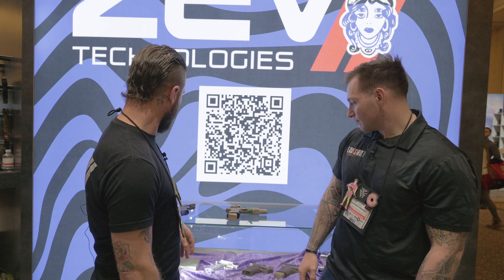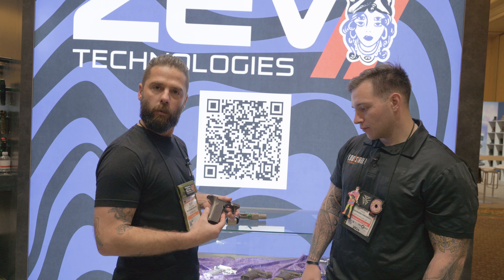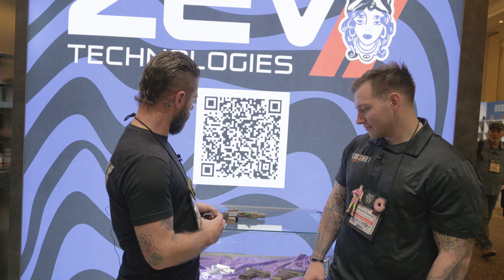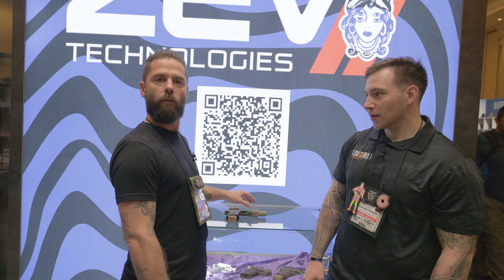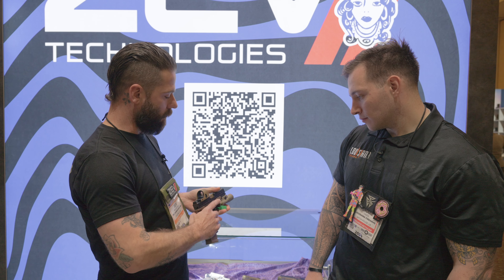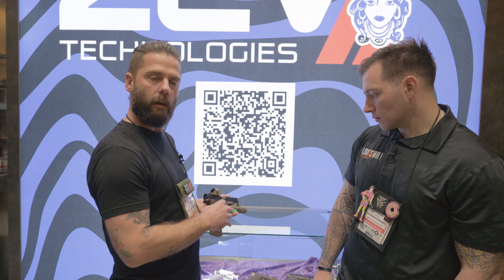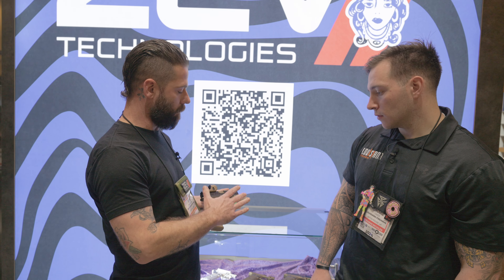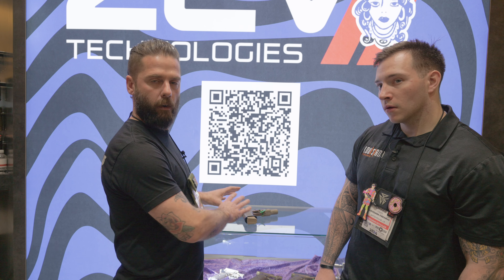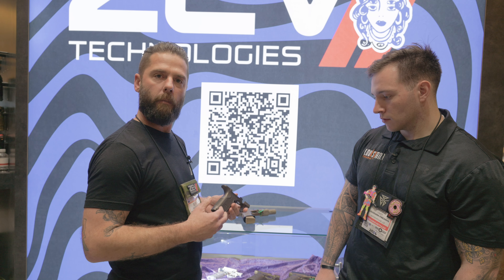Hey guys, welcome. One of the things we're most excited about this year is our aluminum grip module for the OZ9. We introduced these initially on a project we did with the guys over at Warm and Fuzzy. This gun here is based on our HyperComp model. We let them put their design aesthetic on it — it's a beautiful firearm, great project. It was very well received, so we had to release the grips on their own. These will be coming in the next few months.